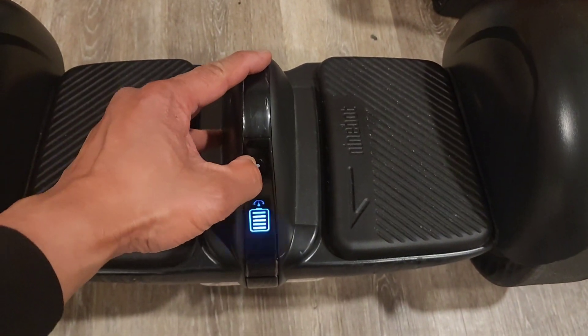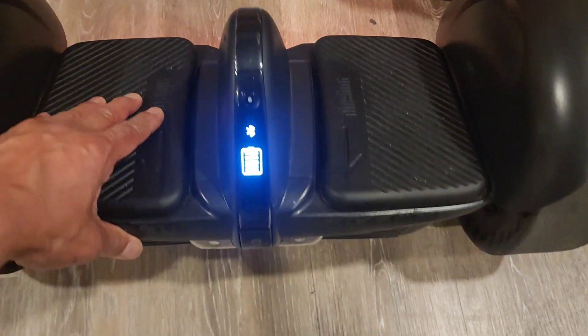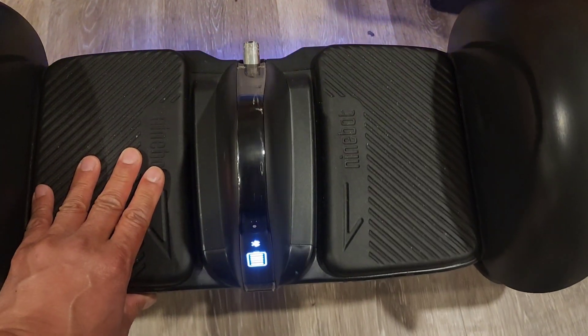And now it works. It's working fine, no problem.